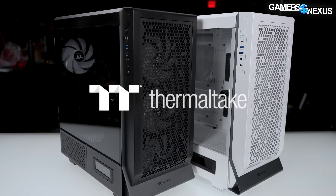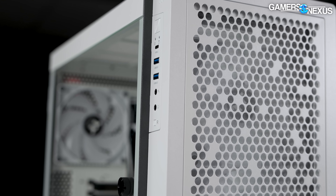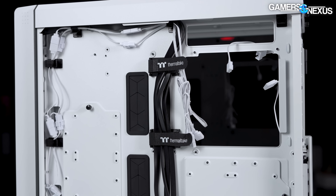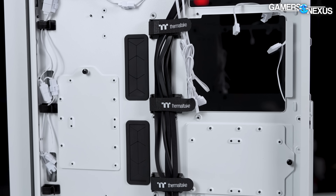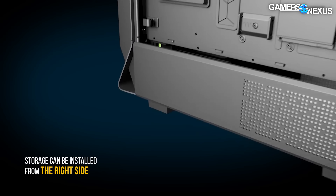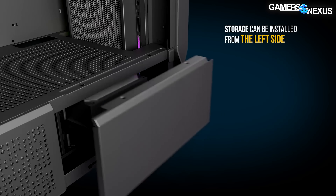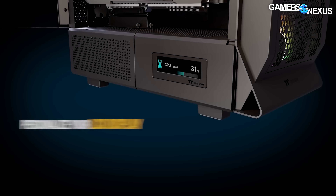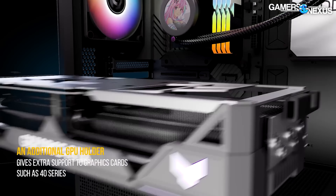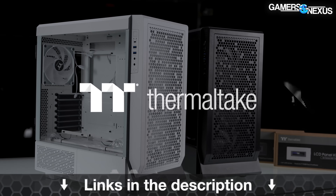This video is brought to you by Thermaltake and their new Series 500 TG ARGB mid-tower case. The Thermaltake Series case is perforated on the front panel and the power supply shroud, including perforations on the cable side for further ventilation to the PSU and hard drive chamber. A separate access door for hard drives makes the case easy to work with for 3.5-inch storage, or the door can be swapped out for a separate LCD panel kit. Other features include a GPU support kit, vertical mounting, and a hinged glass panel. Learn more at the link in the description.